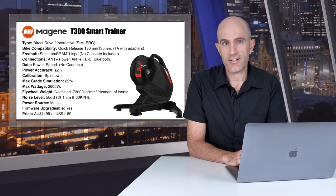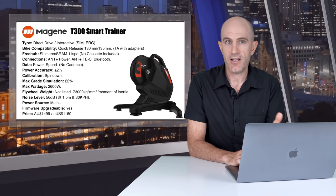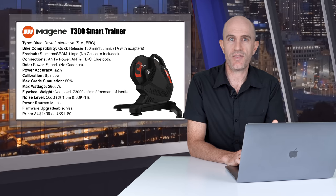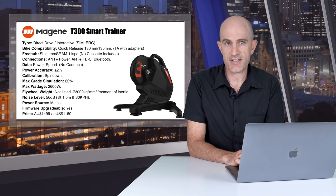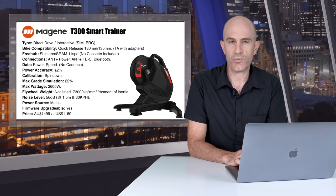There's also no cassette supplied with this trainer. Supported connections include Ant Plus Power, Ant Plus FEC and Bluetooth Smart. The data transmitted from the T300 is power and speed only — you do not get cadence with this trainer; you'll need an external cadence sensor. Speed is only via Ant Plus FEC and BLE too. The power accuracy claims are within plus or minus 2%. Calibration is done via a spin down with their app. Max grade simulation 22%, max wattage 2600 watts.